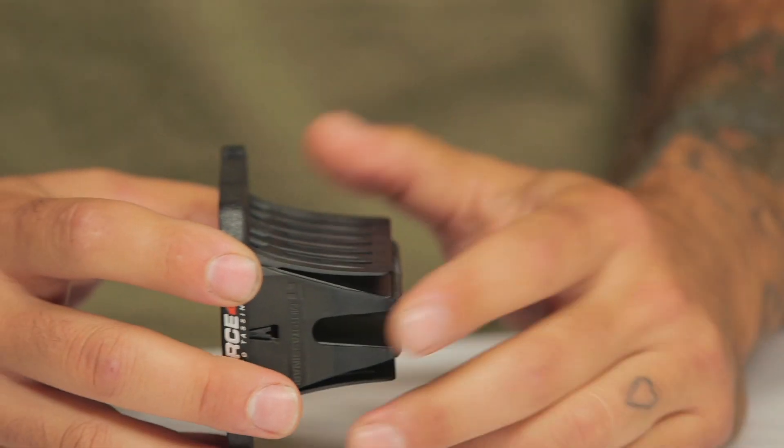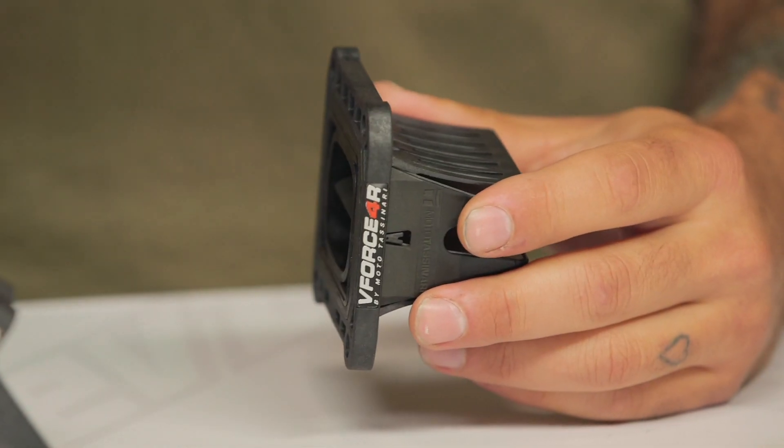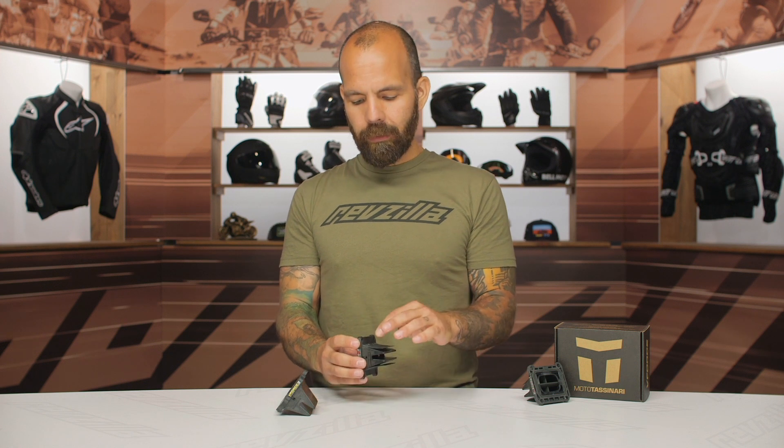I did find that when I pulled the factory reeds out of my KTM, they were hanging open quite a bit, which was giving me inconsistent starting procedures and tuning. Being able to preserve the life of the reeds by limiting how much they're opening and closing all the time is a really great option.